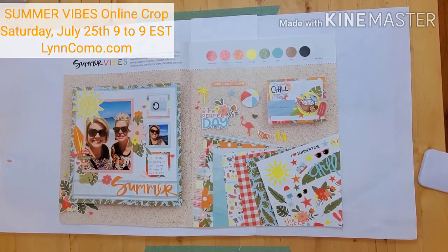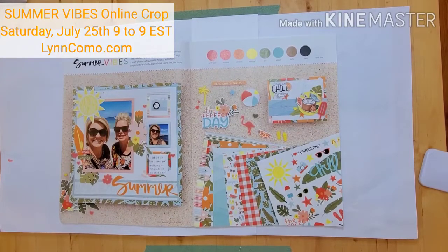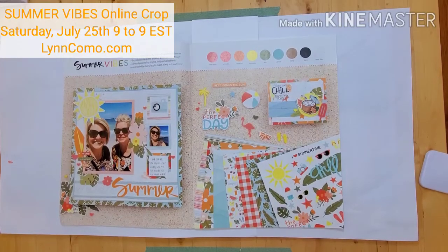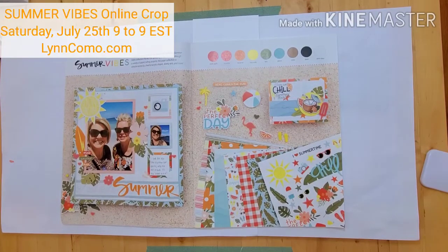Hi, this is Lynn Como with Close to My Heart and I'm here to show you Summer Vibes, my newest kit of the month, that will also be an online crop on Saturday July 25th. Details about the crop will be posted, but it will be a great day to create scrapbook pages as well as cards.